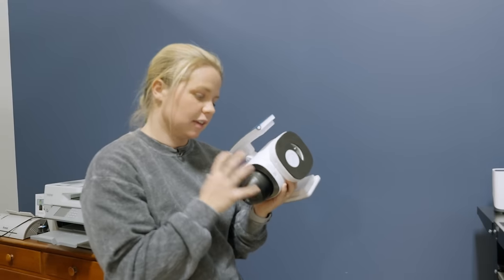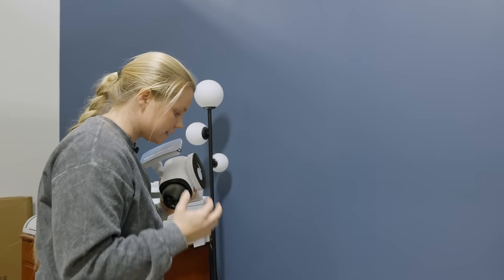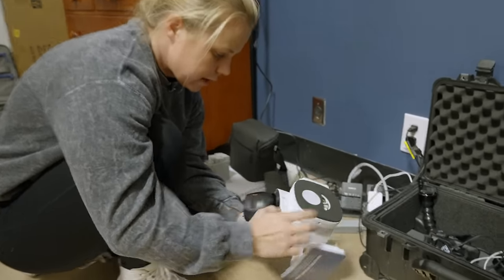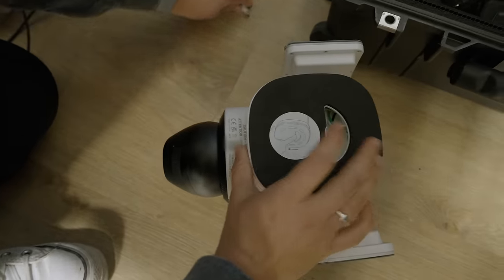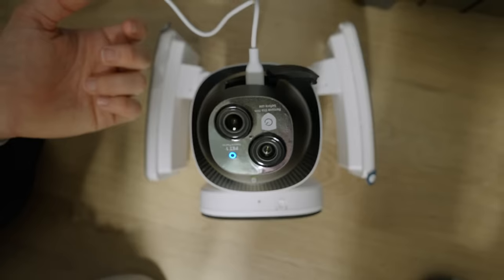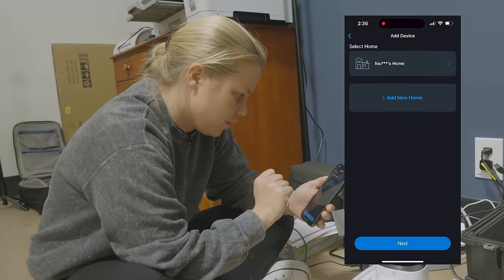Before we install the camera out back, we need to go ahead and connect it to our app, add it to our home base, and make sure it is under our name on the app. That's why we need to do this before we hang it up. Let me just plug it in — it is a wired floodlight camera, the Floodlight Cam E340.